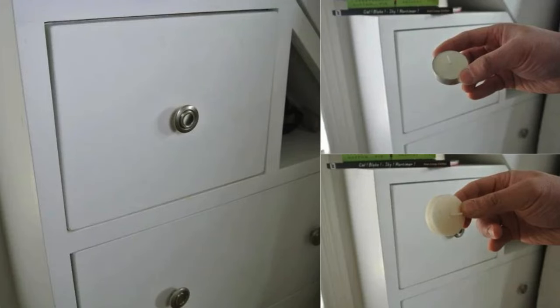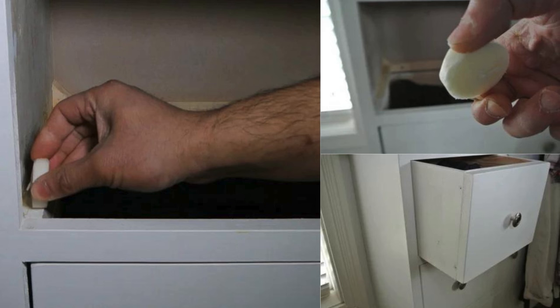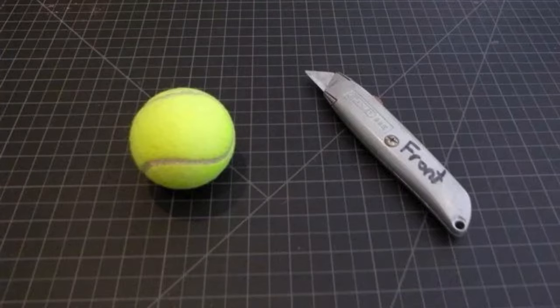Rub a bar of soap for Sticky Wood Drawers. If wooden drawers are sticking and tough to open, Grandpa would often rub a bar of soap along the edges where the drawer slides. The soap acts as a lubricant, reducing friction between the wood surfaces. After applying, open and close the drawer a few times to distribute the soap evenly.